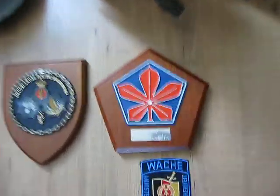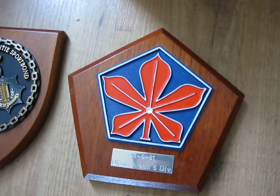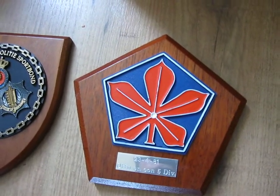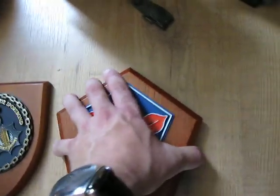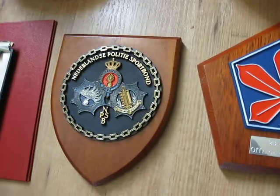This is a memory piece, dated 23rd of April 1981 - officers and non-commissioned officers, 5th division. It's given to the commander who is going into retirement from a brigade commander. It says lieutenant general of infantry, and it's given by a brigade general.